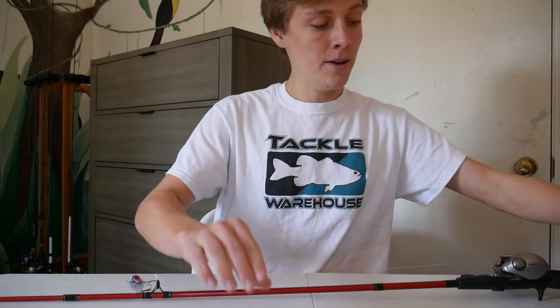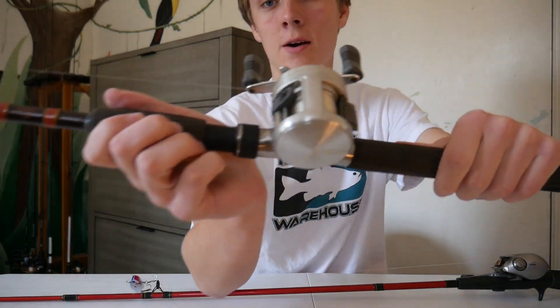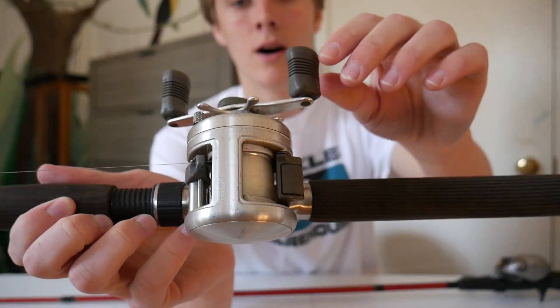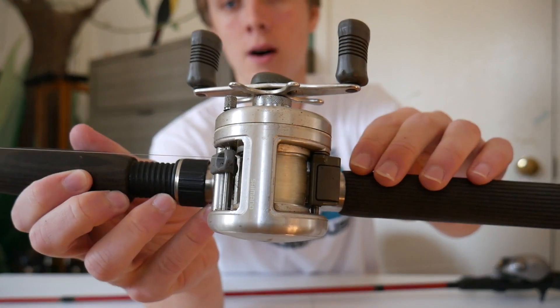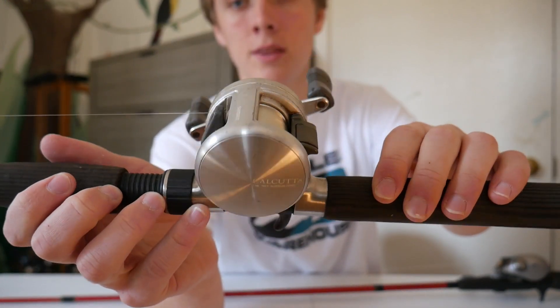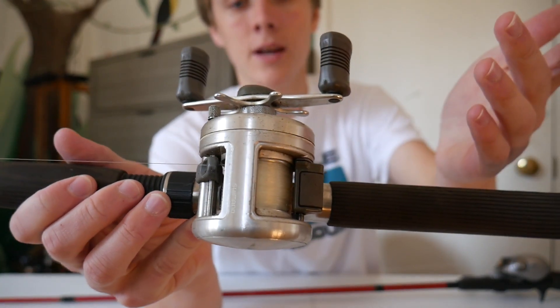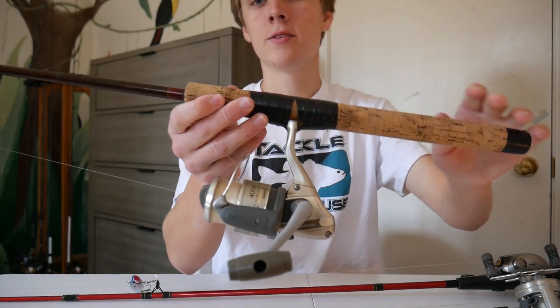The next rod is a little Shimano — it has a Shimano Calcutta reel on it and it's on an old Berkley rod. It looks pretty cool. Shimano is my favorite reel brand, and he had a bunch of Shimanos, so I thought that was pretty cool. I don't really have any round bait-casting reels like this, so I definitely want to try this out — maybe catch some bass on it, or maybe do some catfishing with it.